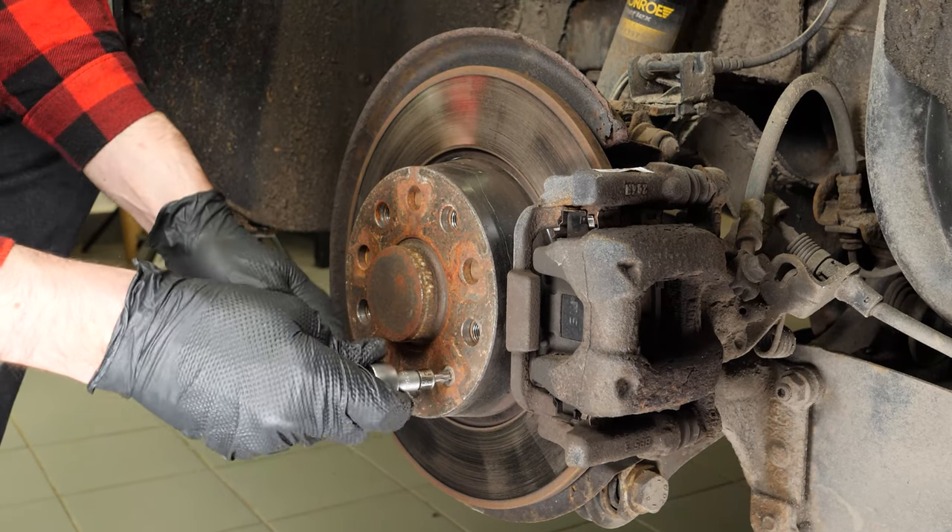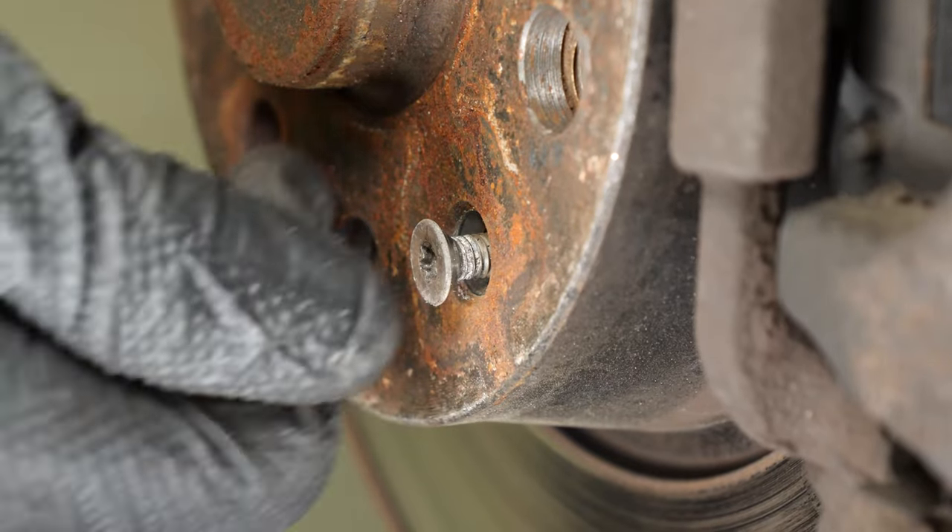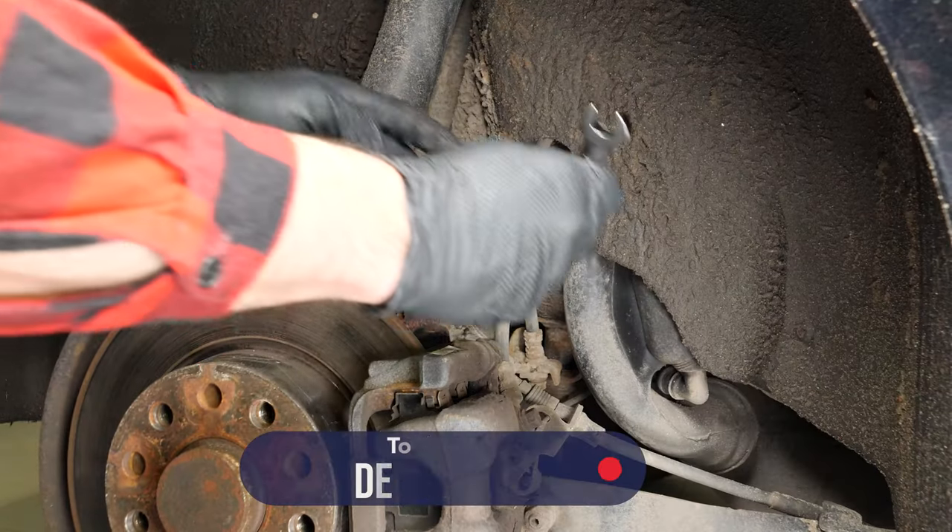Using a T30 torque socket, release the screw that holds the disc. Then release the hand brake, otherwise the operation will be impossible to perform. Loosen the brake caliper.